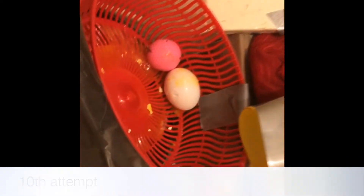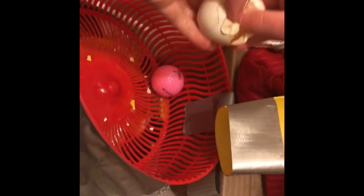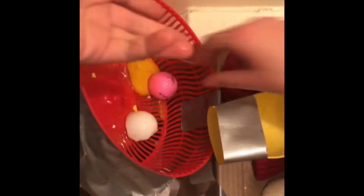It worked! Yes! There we go. So that took us about 20 tries and we just got a golf ball dirty.